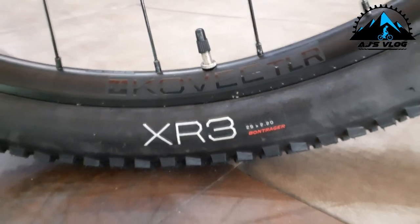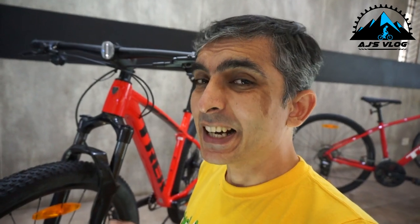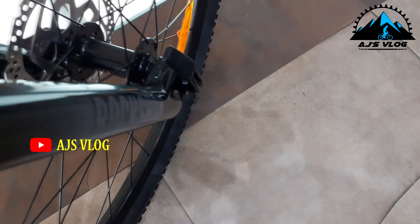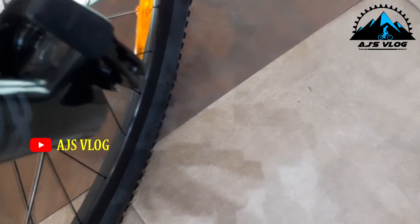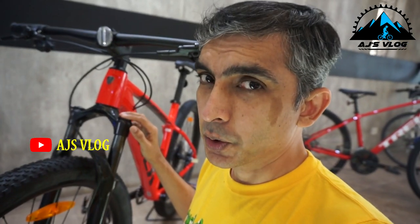The 29 by 2.2 inch tires are mounted on Bontrager Kovee tubeless ready rims. The front hub is a Boost 110 with a thru axle. The front suspension is an air suspension with a rebound adjuster and a lockout.